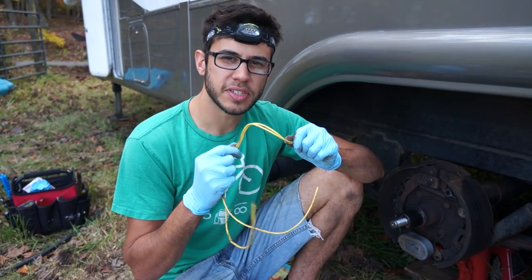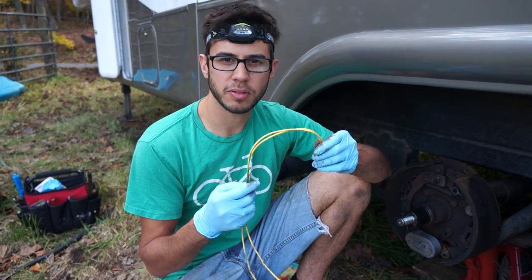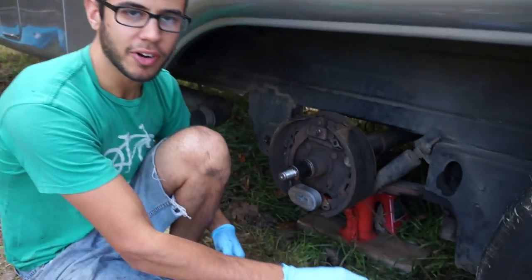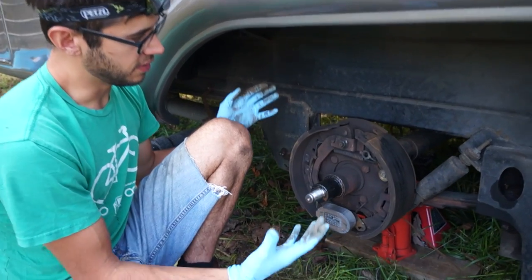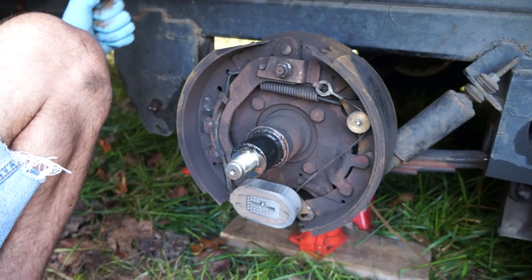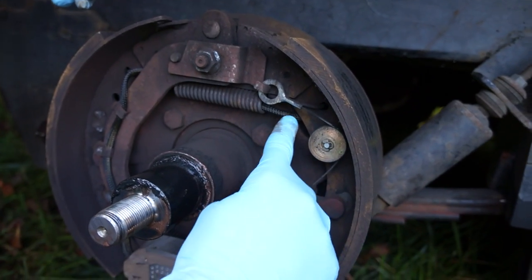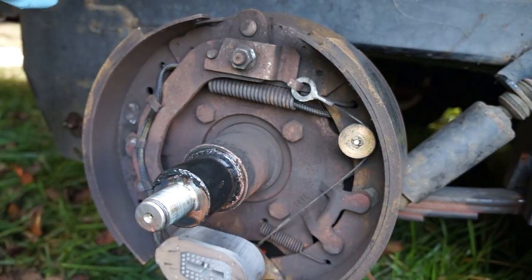How can you stop an extremely heavy 15 to 20,000 pound trailer with electric brakes using just this little tiny wire? We have the brakes off on our trailer right now so you can see the inner workings of electric trailer brakes. This is an 8,000 pound brake assembly. There is a magnet here and a wire — this wire is coming from the truck, and the truck provides a voltage to the magnet.